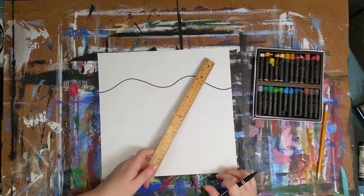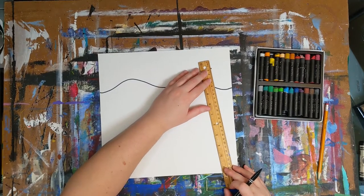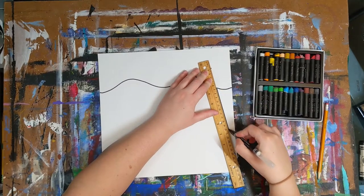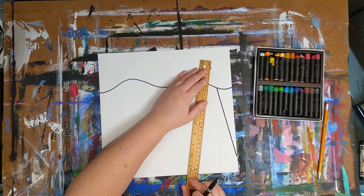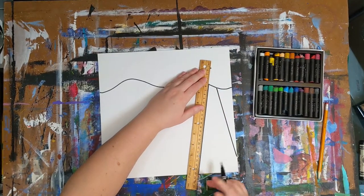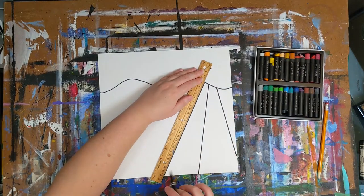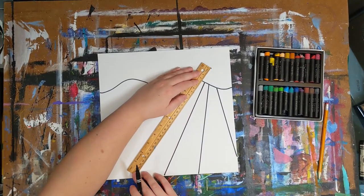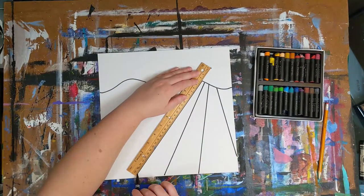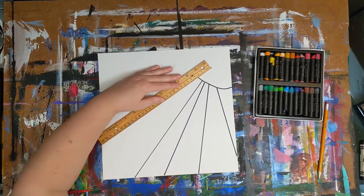Holding your ruler against the dot, draw lines to segment the bottom part of the paper below the wavy line, moving the ruler across the page to make successive lines. Always keep one end of the ruler next to the dot and the other end moves across the bottom of the page. If your dot is above the wavy line, use the dot for alignment but only make pencil lines from the wavy line on down. Remember, no matter where the student put the dot, all lines need to connect to it. This is creating linear perspective, which creates a sense of depth to the picture.